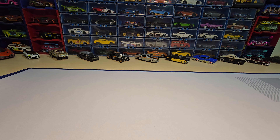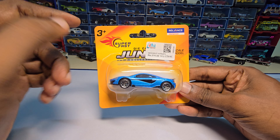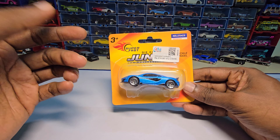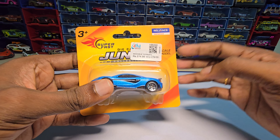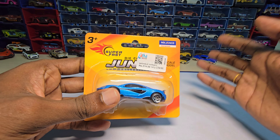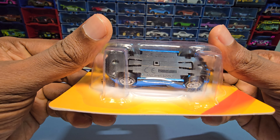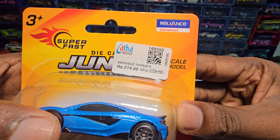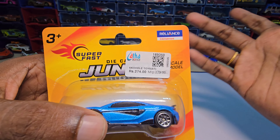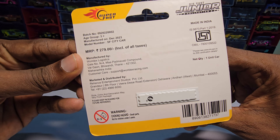Hey guys, welcome back to my channel! Today we are going to unbox this. It is coming in the name of 'Superfast' — this is by RMCCT and is imported in India by Reliance. I think this one is made in India — actually no, it is made in China, but it is imported by Reliance in India and this costs 279 rupees MRP, so I bought it for 274.